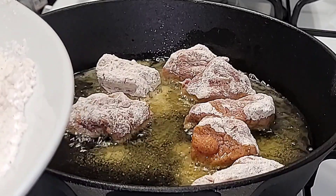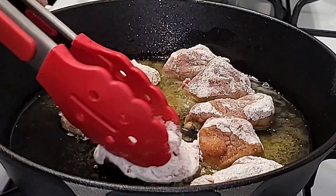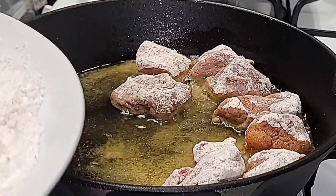Fry your beef cubes on both sides for two to three minutes each. Once they start to get a nice brown color, turn them over to the opposite side and fry for another two to three minutes.